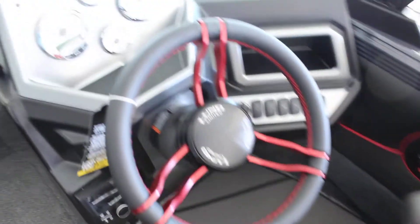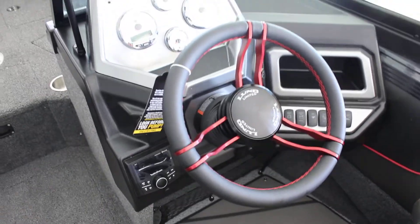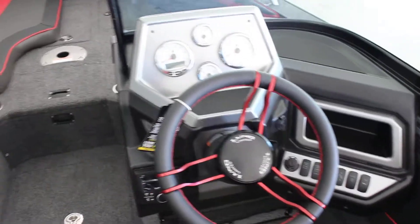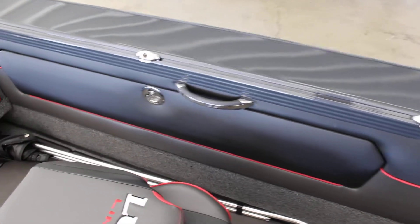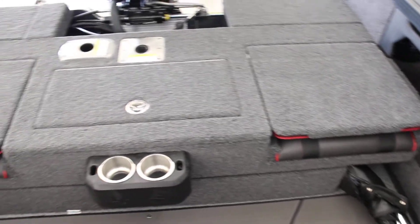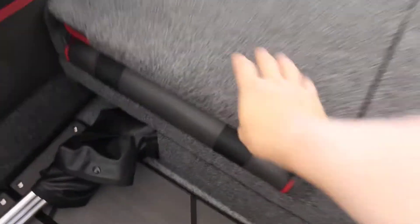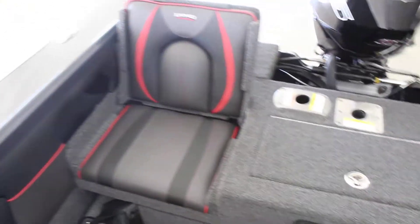Taking you through the dash — the limited edition steering wheel, Rockford Fosgate stereo, SmartCraft gauges, all that good stuff. Updated handles here, this is a little more heavy-duty than your standard. Flip-up seats — these also match, so you have the red and black.